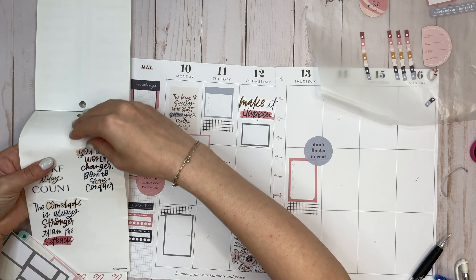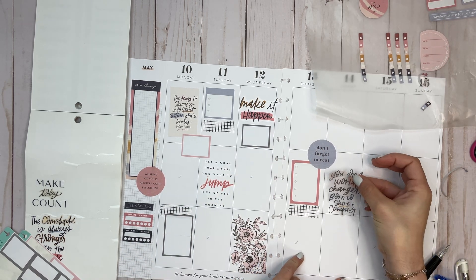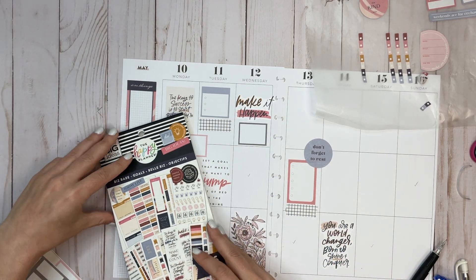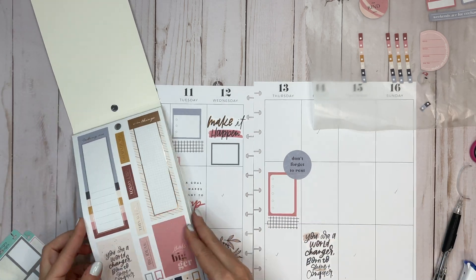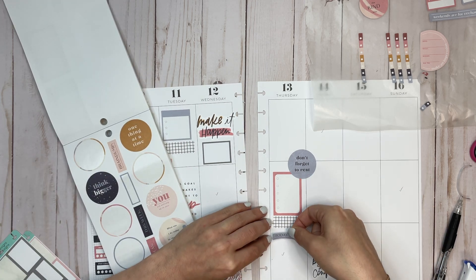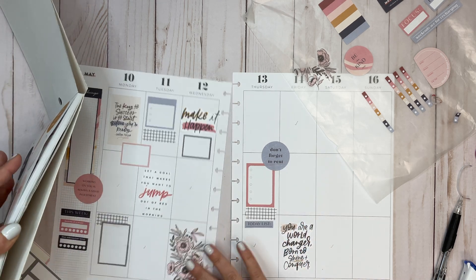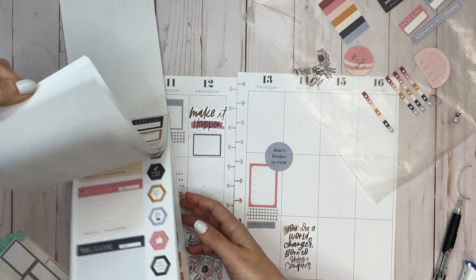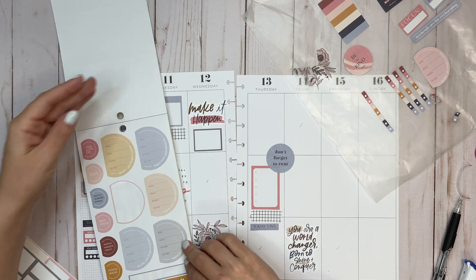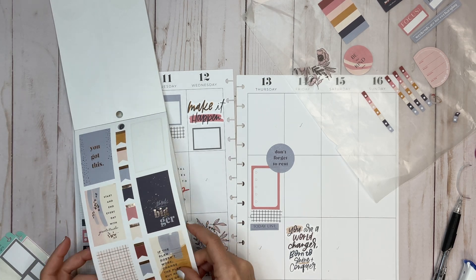I'm going to take this quote: 'You are a world changer, born to conquer and shine,' and put that sticker right here on Friday. Then I want to continue going through this book. How about 'Today's List' — I'll put that right here to lead off that checklist. Looking at colors, making sure I'm being even through the pink. The gray really just came from the Flower Power Mega Book, and that's why I started to bring that color in — gray is a pretty complement and not a color I see in my planner that often.